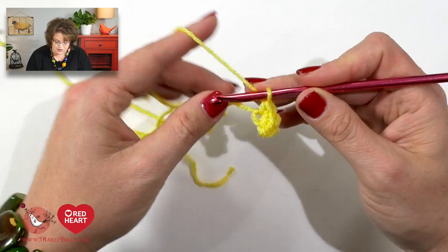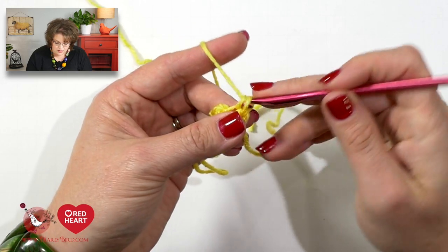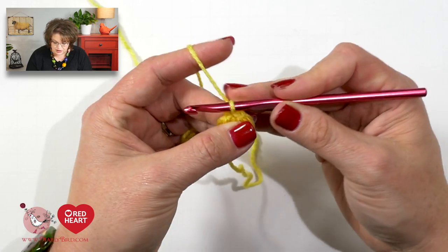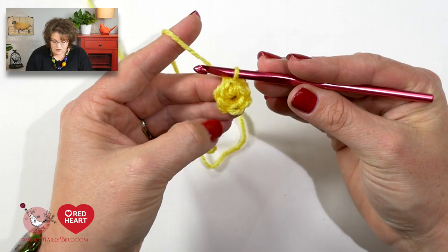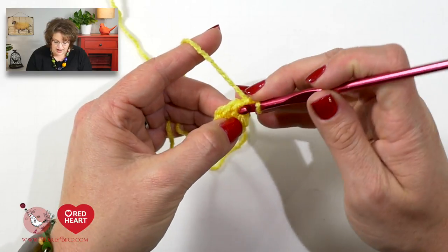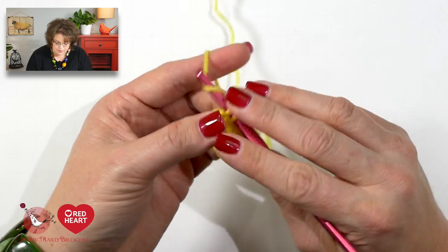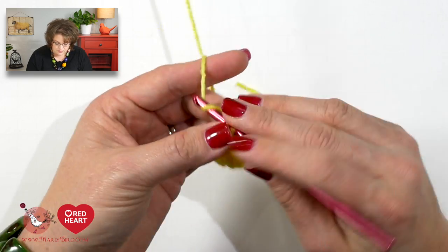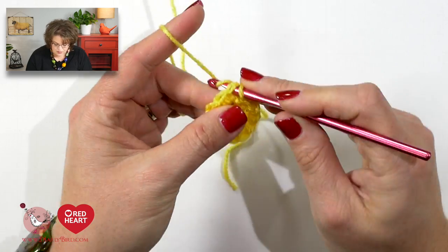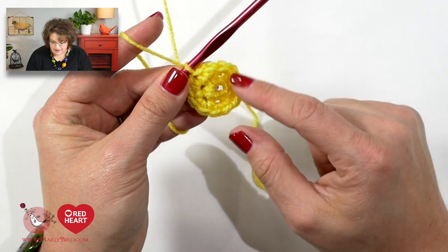Let me get through these — there's three, notice I'm turning — so there's my six. I join with a slip stitch to the first single crochet. Now I move on to round two. I chain one and I will put two single crochets into each single crochet around, just like we did before. At the end of my round I join with a slip stitch to the first single crochet and I now have 12 single crochets.